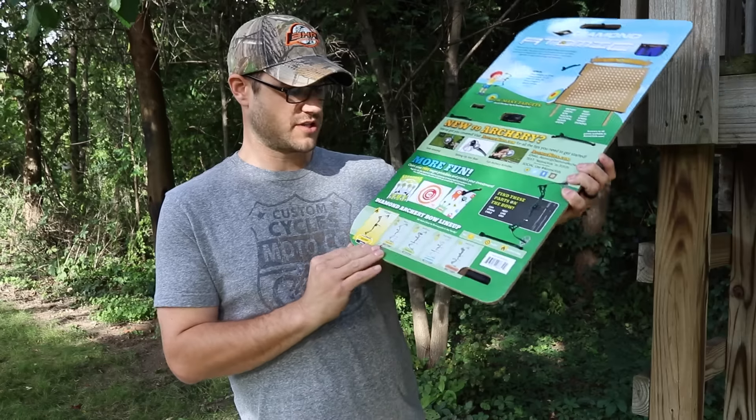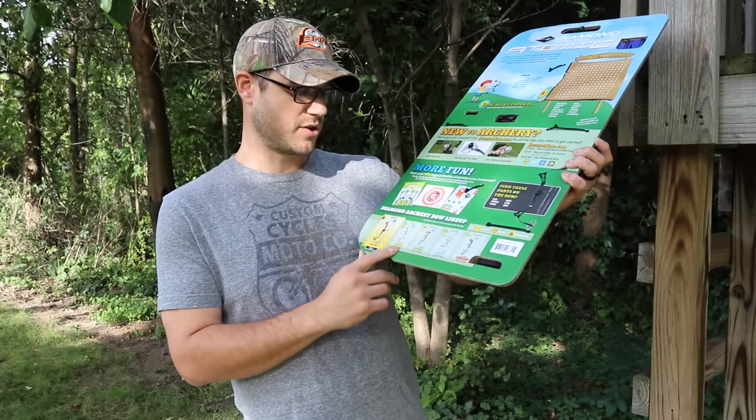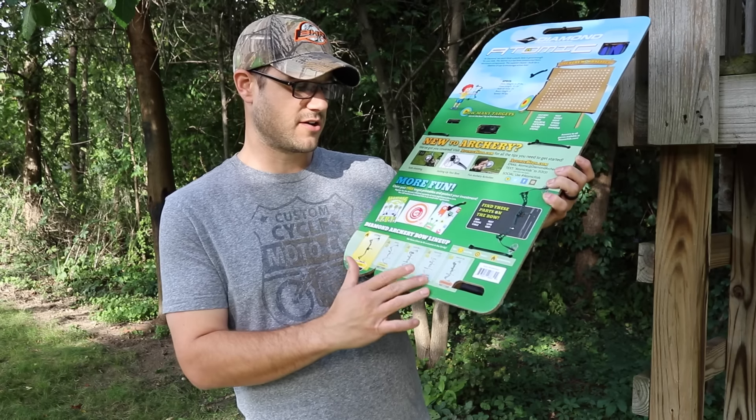As far as the bow lineup goes, this is a beginner bow at the 6-plus age range. They also have the PRISM, the Edge SB1, the Provider, and the Deploy SB for older or more advanced shooters.